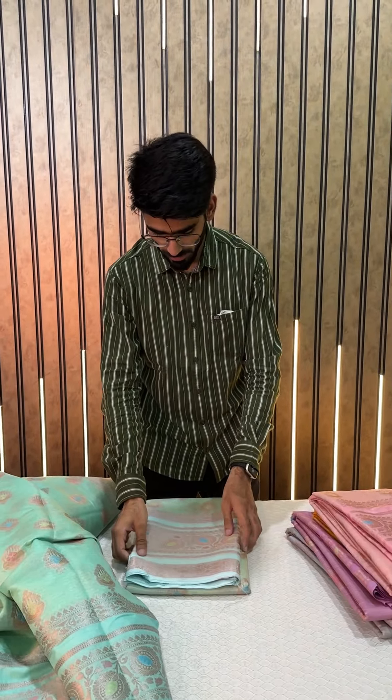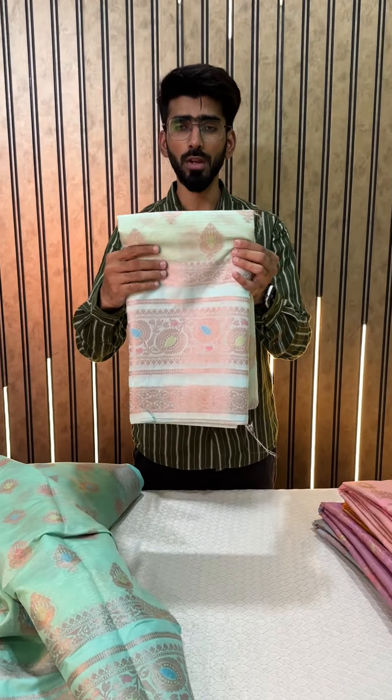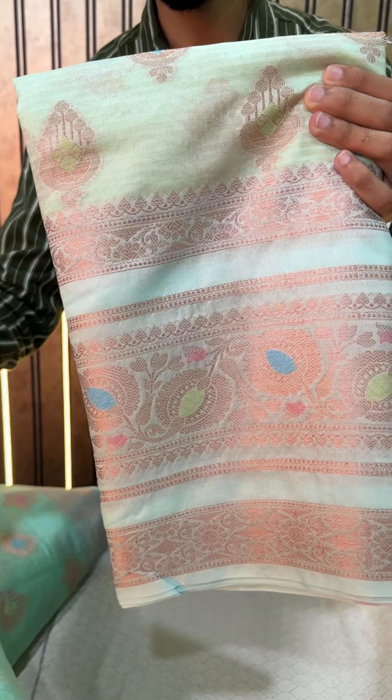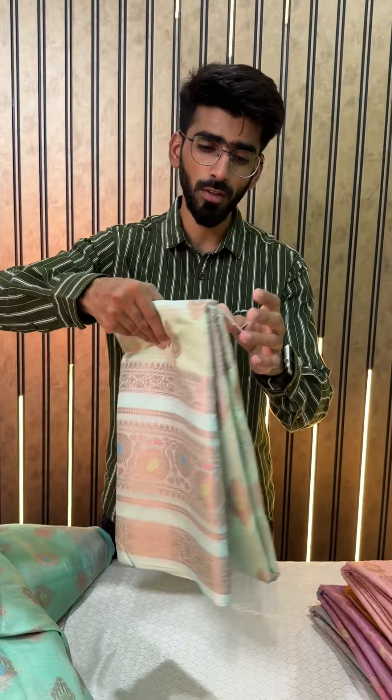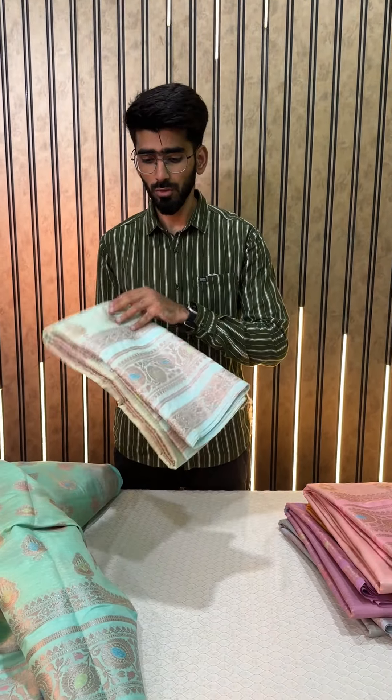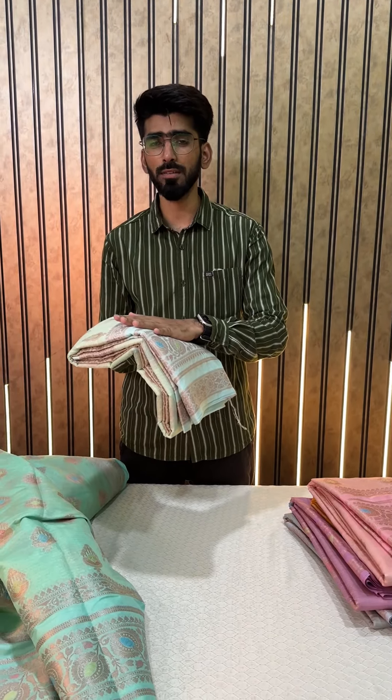Last but not the least, a very different color shade — this is a mixture of gray, sky blue and sea green, all three colors together. So this is the last color shade. These were all six colors in this particular design.